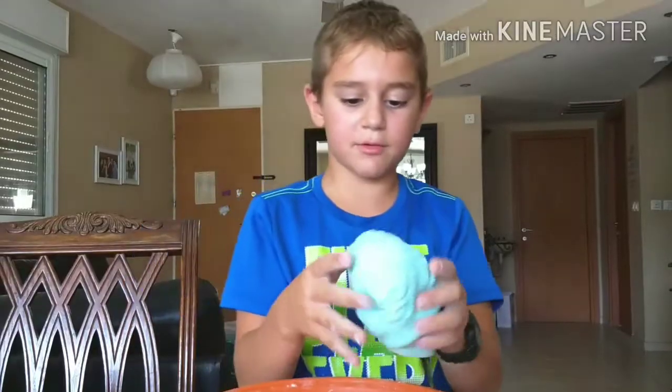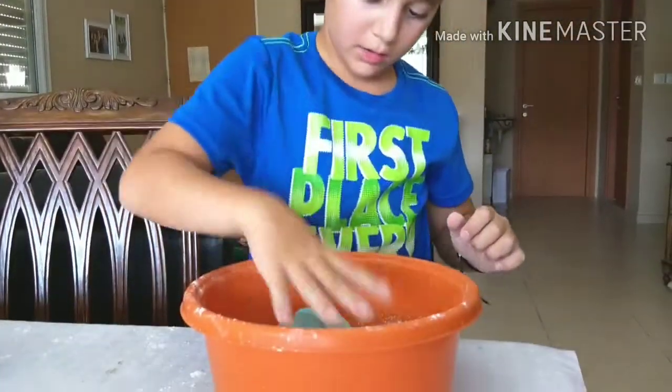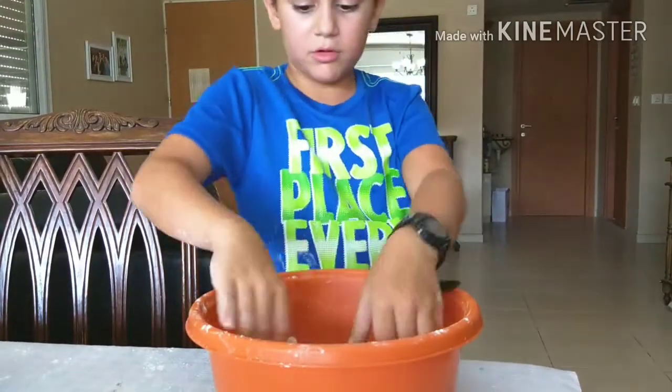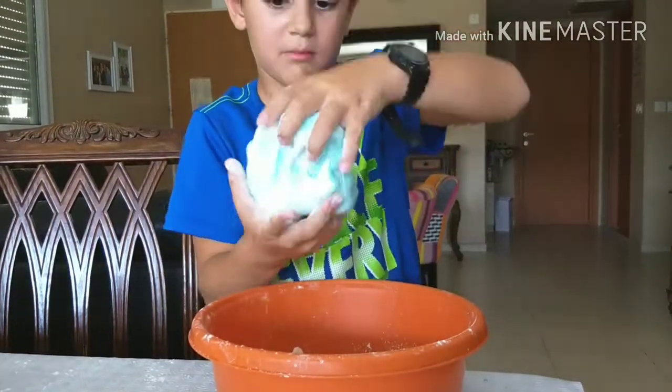We're almost finished with the slime — it's so crystal blue. We still have a lot of powdered sugar in here and it's still a little tiny bit sticky, but we keep going until it's not sticky at all, because that's how slime is meant to be.